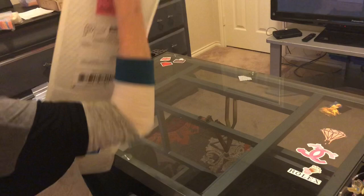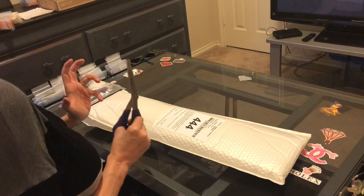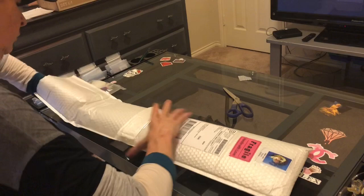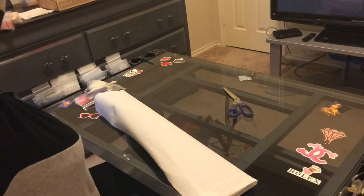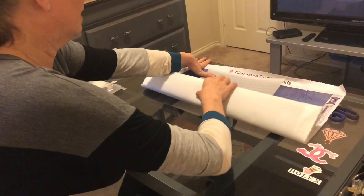Now I'm going to show you a diamond painting that I can show you. This is one from Distracted by Diamonds — it's amazing. I hesitated buying this because I thought I've got too many, I don't need it, but then it came up again and I bought it. Let's unroll this and I will show it to you — this is the reason why I could not resist.